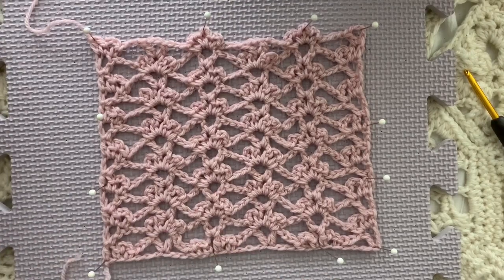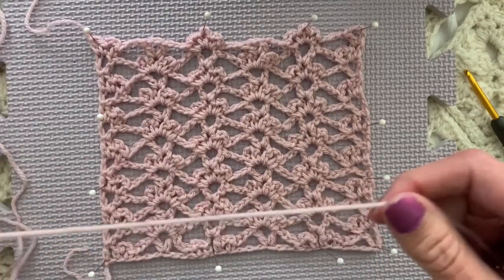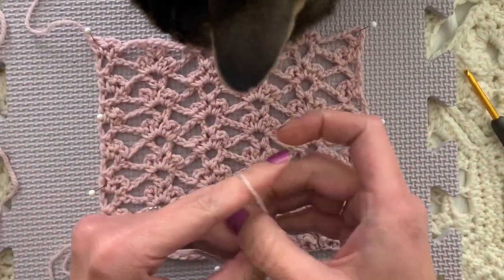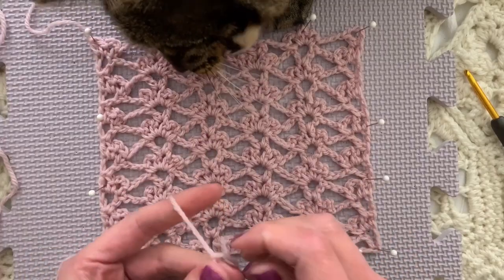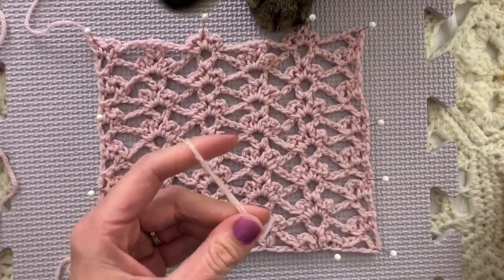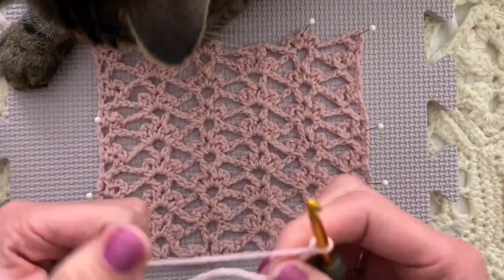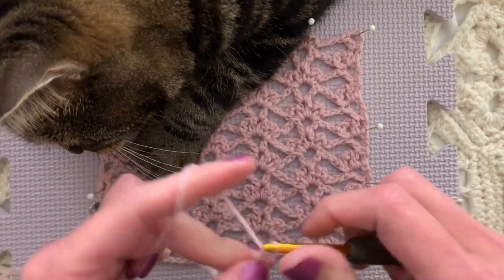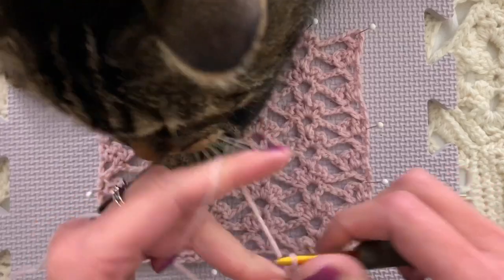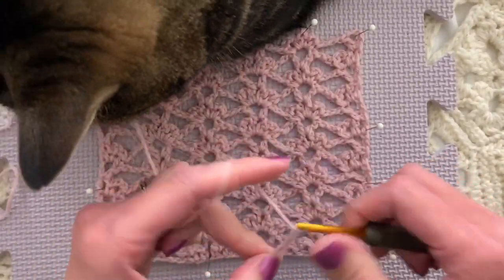As usual, Theo is here and we'll see if he steals some of my pins - he is here with me today. So we're going to chain a multiple of 11. There he goes stealing a pin - maybe this wasn't such a good idea for this one. I have chained 33; I'm going to do 22 for our swatch on camera. One, two, three, four, five, six, seven, eight, nine, ten, eleven, twelve.